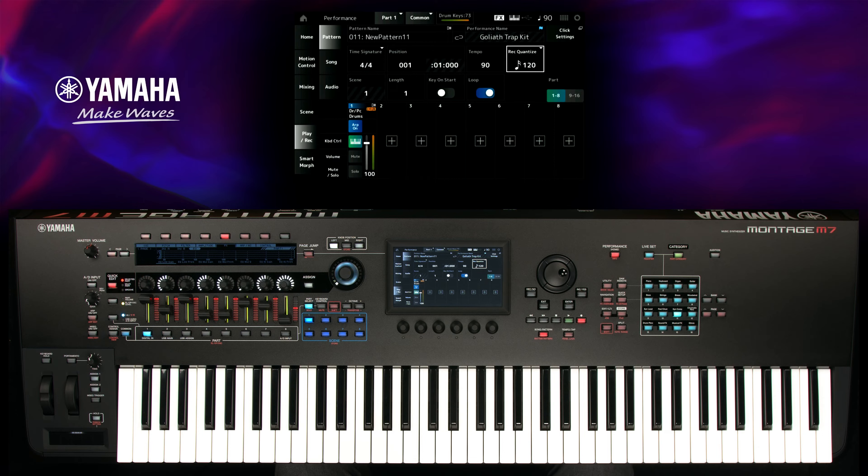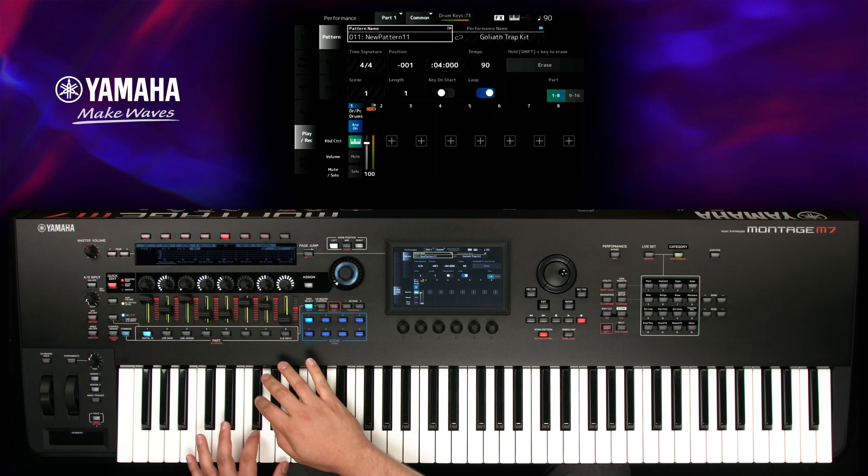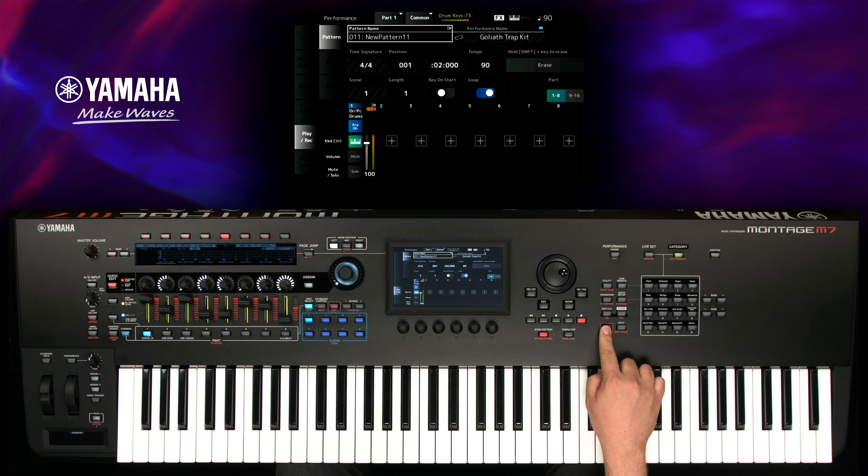Start recording by pressing play. When you hit a note by accident, you can delete it by pressing shift and the corresponding key before it appears.